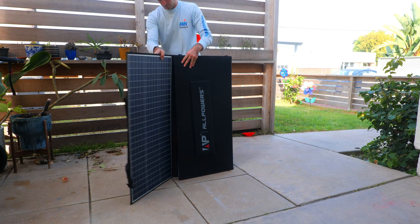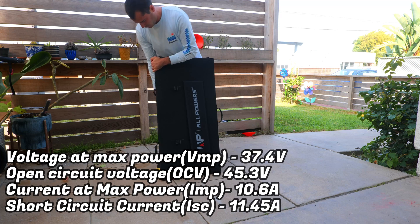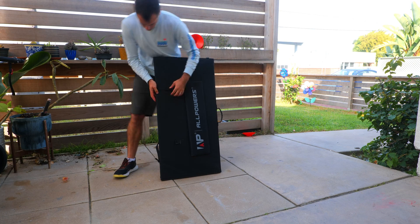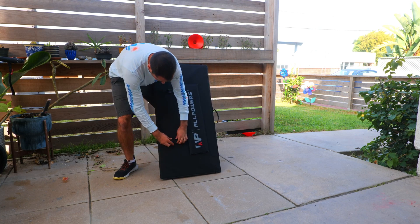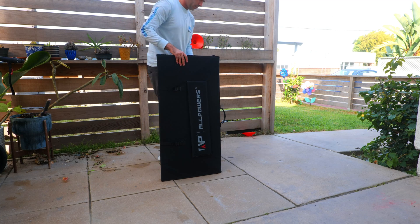The quality of the panel isn't the worst I've seen but it's not the best either — it's somewhere in the middle. There is a decent amount of flex with these panels and there's no solid back like I've seen on some other panels, but that would probably make it even heavier. I expect it should hold up relatively well as long as you're not too rough on it.